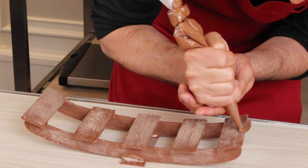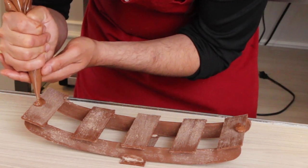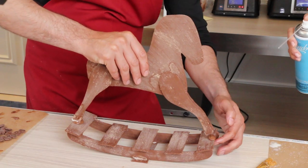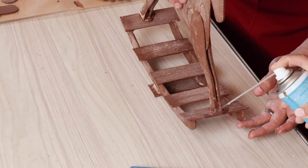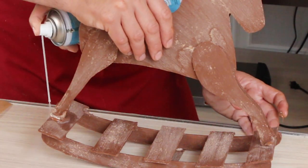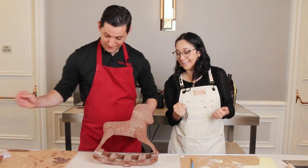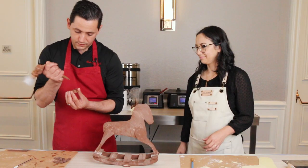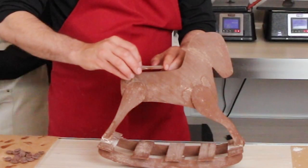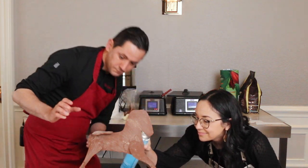We're going to put some chocolate over here and over here — a good piece on both sides. I'm going to need you and the cold spray. You just have to be confident! You tell me when. Cold spray on the back. We made it! We made it! And then we have to put the little seat on. Same thing — scrape, put a little bit of tempered chocolate. That's it.